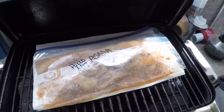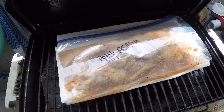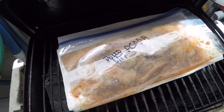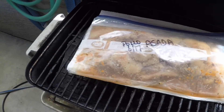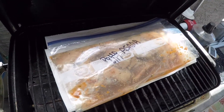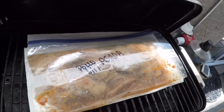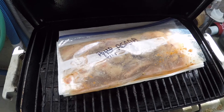So yeah, today we've got pollo asada. The way I usually do it is I'll get my chicken and beef, cut it all up, and this is chicken breast filleted out into smaller pieces so they don't take super long to cook. Then I marinate it, and after a day or so in the fridge I just freeze it. I can pull it from the freezer whenever I want — this batch was put up June 17th of last year.